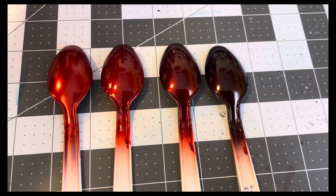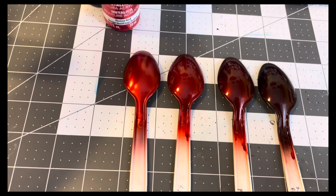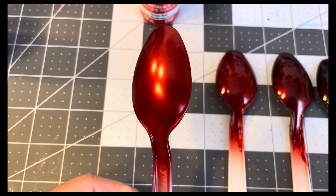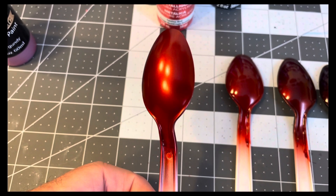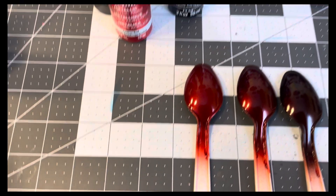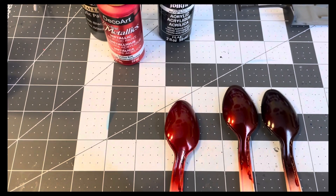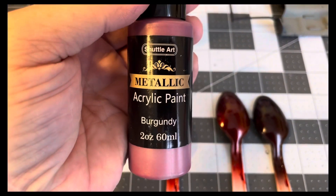The second one I did a metallic red mixed with a little bit of black - that darkened a bit, but I only did a couple of coats because it was looking like just another test. The third one was getting really close to what I wanted - that was the clear red over my Shuttle Art burgundy.